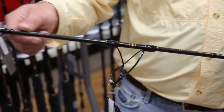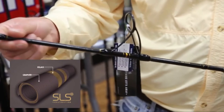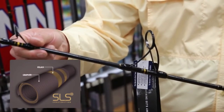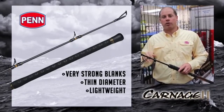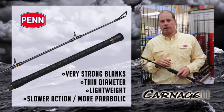Starting with the blank — that's really the heart of the rod. SLS technology is how we term it: spiral-wrapped carbon on top of longitudinal fiberglass and carbon. There's an inner and outer spiral wrap on these rods. A lot of strength in these blanks, really thin diameters, lightweight, but very strong, and slower actions — so these are more parabolic than some of the rods you've seen from Penn in the past.